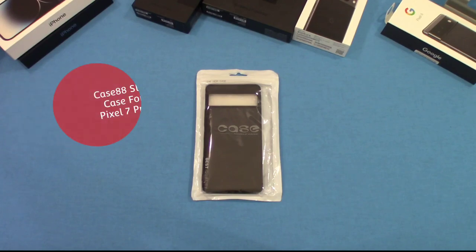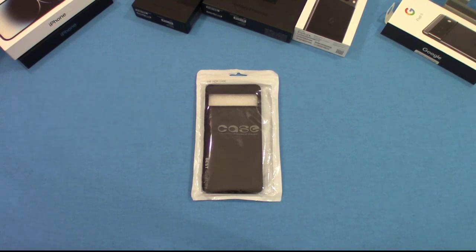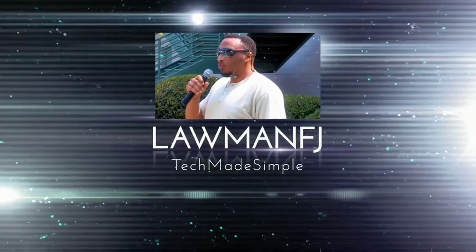Hey, what's up YouTube, this is LawmanFJ. We're gonna take a quick look at a case for the Google Pixel 7 Pro. This is a TPU case — the name of it just says 'case' — so it's pretty cheap, pretty inexpensive. I like to check out the ones under 10 bucks, see what they're all about. Let's go ahead and get started.